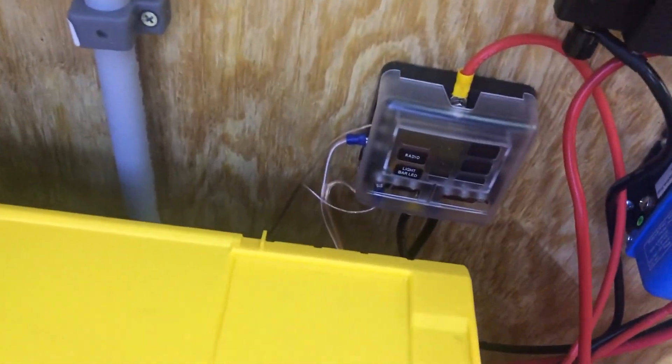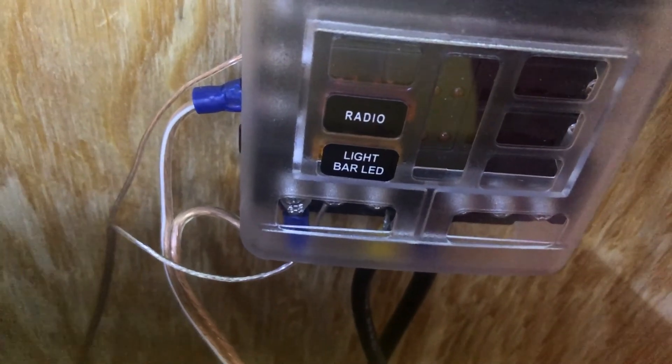The last thing I've done, in addition to all this wiring — wiring is all positive/negative DC stuff — I've still got one circuit coming off of the fuse box labeled 'light bar LED.'